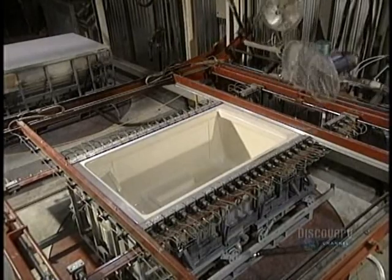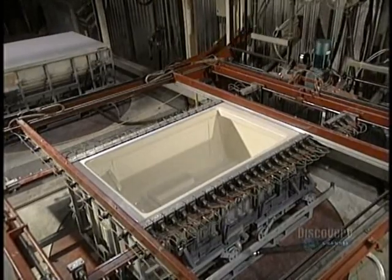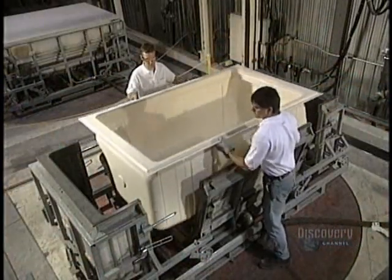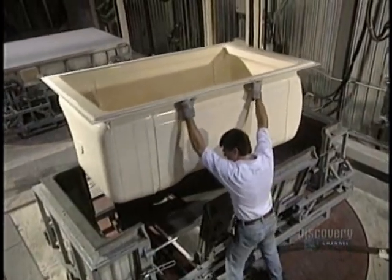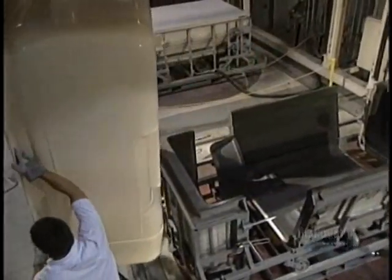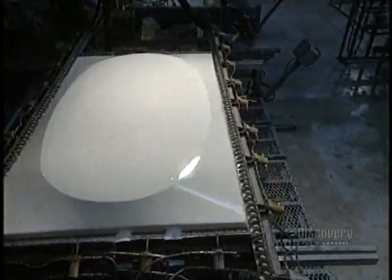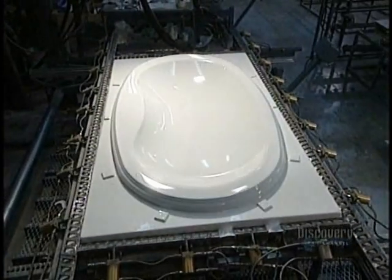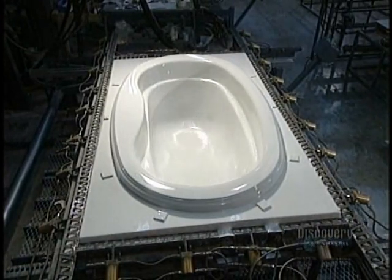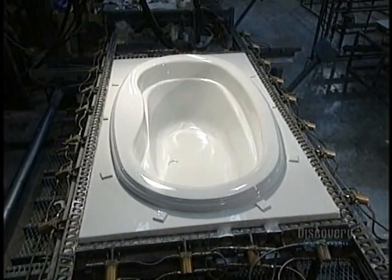The ventilators are then withdrawn. The shell is easily removed from the mold, and that's because it weighs a mere 16 kilos. To make a tub in another shape, they change the mold, put in another acrylic sheet, heat it on the ceramic and fiberglass mold. The little holes vacuum out air, and the job is done.